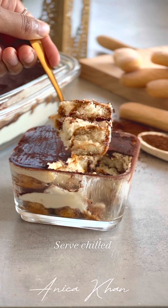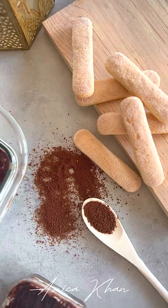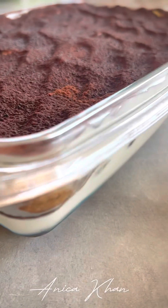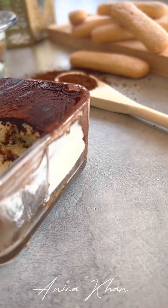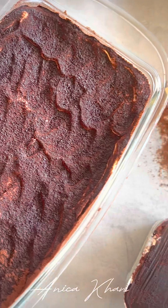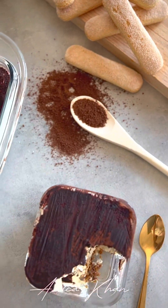So, you can try this recipe — it will be perfect. You can use mascarpone cheese, ladyfinger biscuit. This is a small slice of this dish. You can serve it very well. I have done this dish.